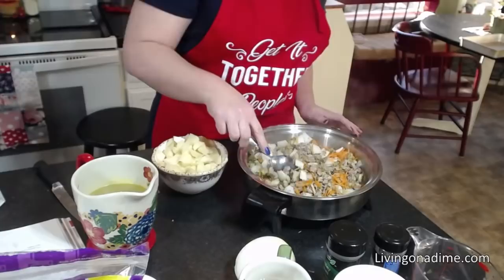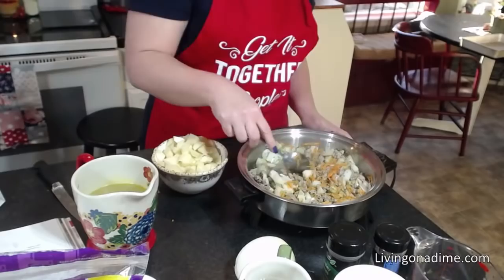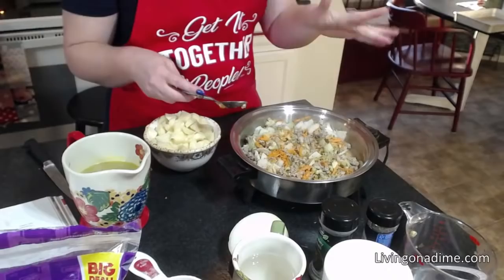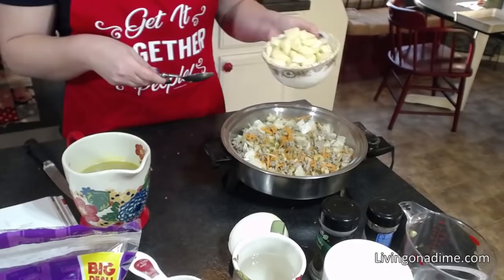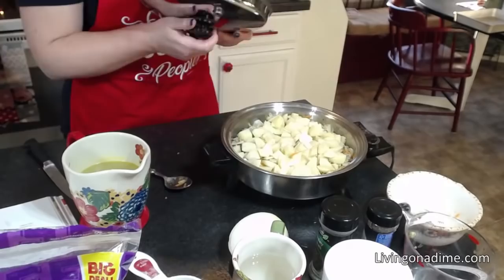Let's get this all browned up here. I didn't have my pan on — this maybe wasn't the best pan to do this in. I need to get a different cooking setup here. I'm going to go ahead and put in my potatoes so those will start cooking too. Let me put the lid on and get the heat going.